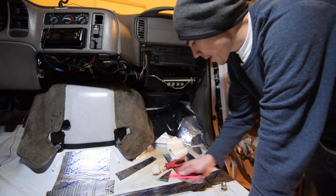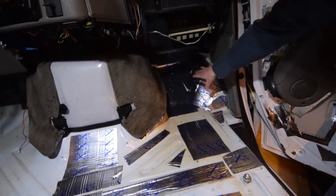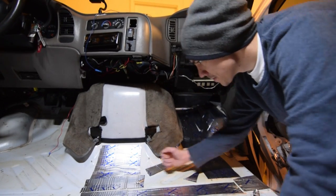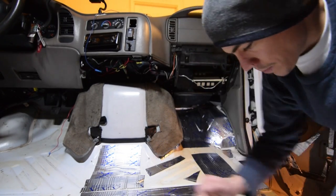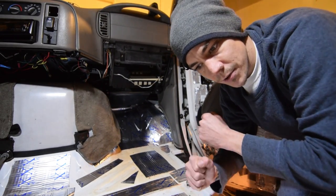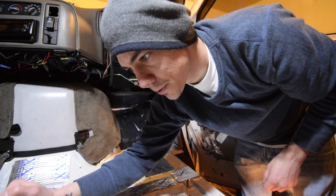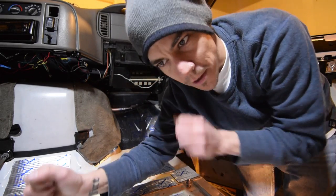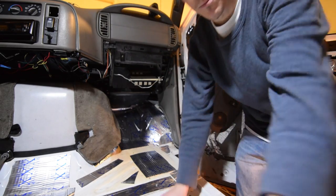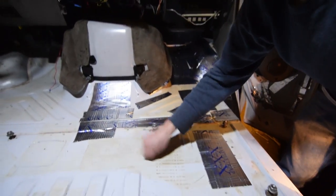I forgot to turn my mic on for that part. This is what one five-foot sheet gets you — I did this whole front end and this part. Listen to the difference: this piece that has the mat on it is a thud with no follow-through at all. Next to it, there's much more follow-through — a ring afterwards. This stuff is very easy to install. I'm going to focus on this big area because it's one large sheet with a lot of rattly thump to it.